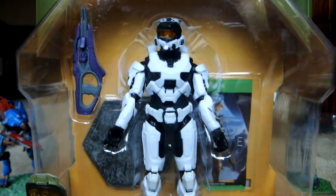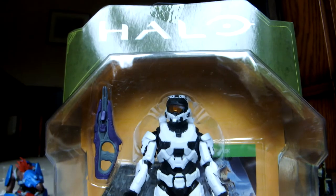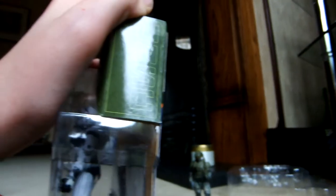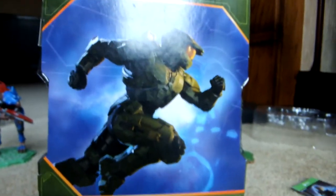For a showcase of the box, you have Halo on the top, Master Chief on the bottom. You have UNSC on the side, Halo on the other side, UNSC on the side, Halo on the bottom, and Halo and Master Chief on the back.